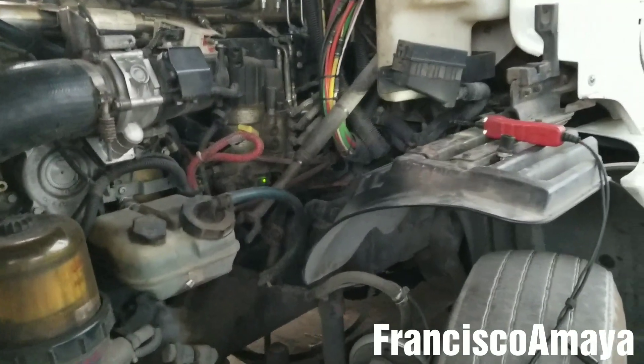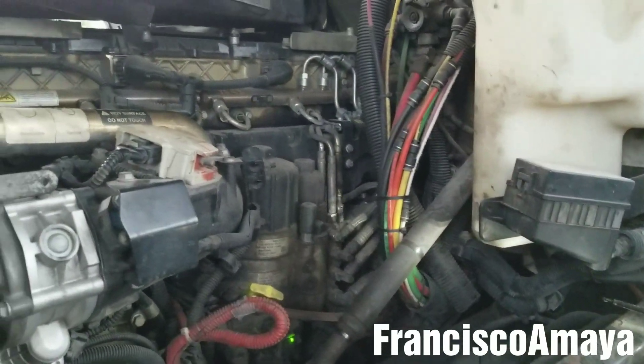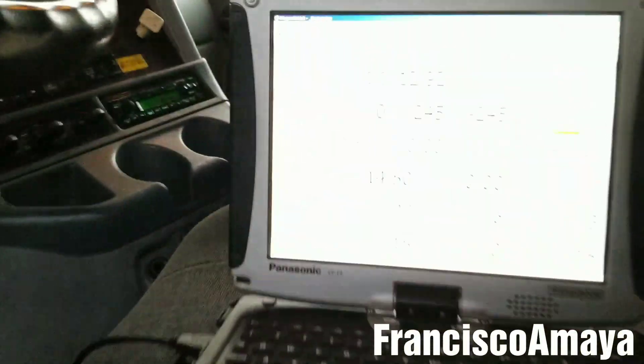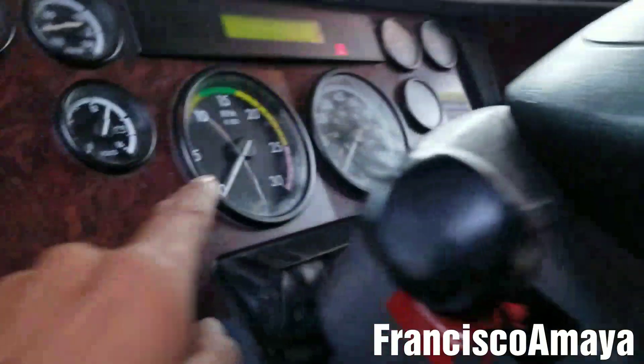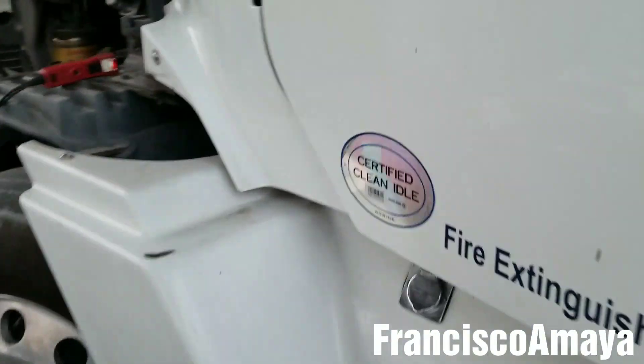Hello everybody, today I have this 2010 DD15 engine on a Century Class chassis. The video I want to show you is about a specific failure this DD15 engine has. In this case, the problem is that as you can see on the computer, the rail pressure is 245 and the desired pressure is zero while the engine is off — the engine is not running at all — and there is a lot of pressure going on.